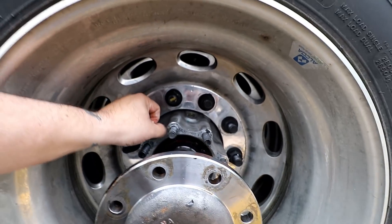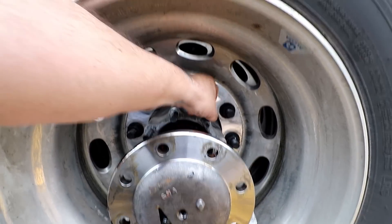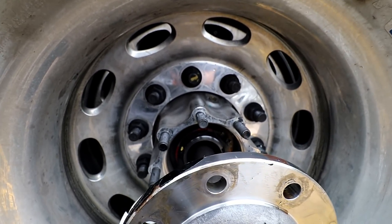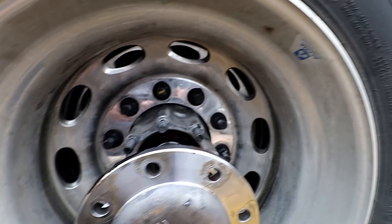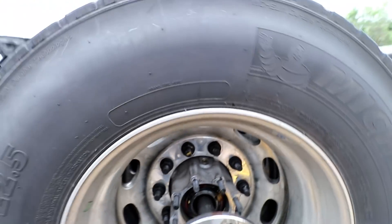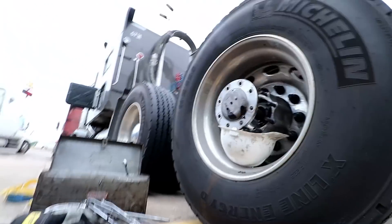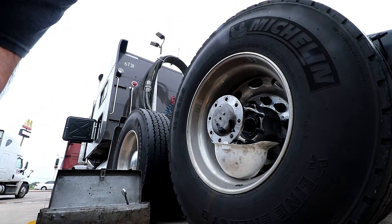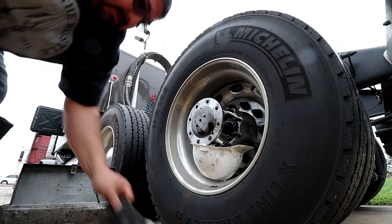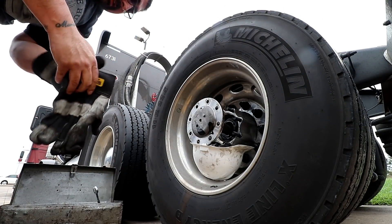We'll get a little wire brush or something to clean this up, then get the new seal, put her on, tighten her back up, and it should be good to go. She's leaking a lot of oil though. Let me put her back in and set y'all down. I'll try to put her back in so it won't be sticking out.